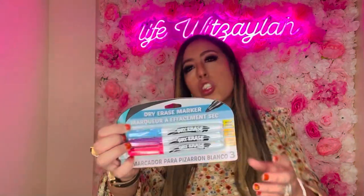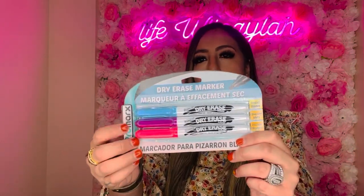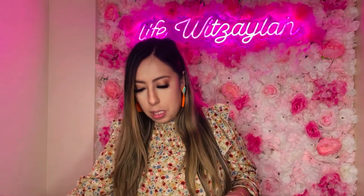I almost forgot to show you these — dry erase markers to go with that dry erase pocket I bought. They're kind of a pinkish, purple, and blue color — different from the regular ones you always see. For a dollar twenty-five for three markers, why not pick them up?